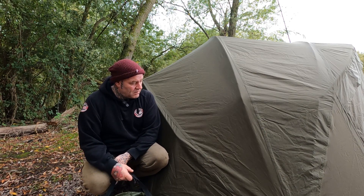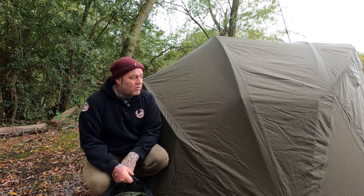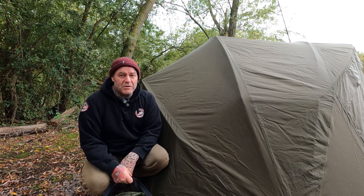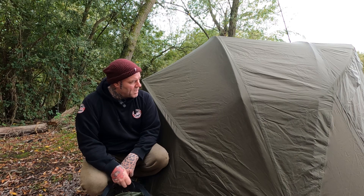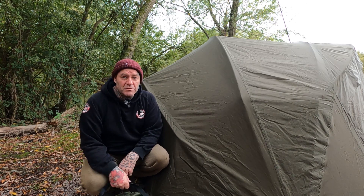This is my first time back out this year with my winter bivvy. This bivvy is about four years old now and it gets used all through winter. It's been in so many storms, had branches fall on it, mud all over it. So what I've done is Fab Sealed it, and I've got a bucket of water here to show you.